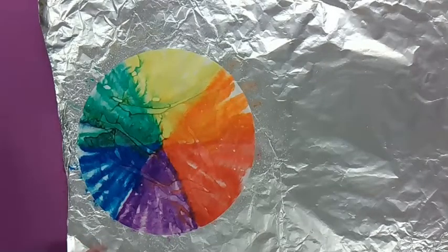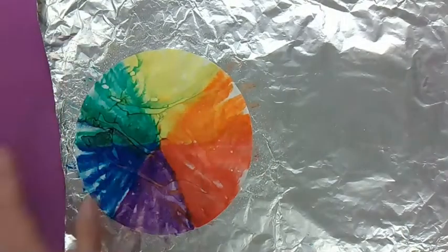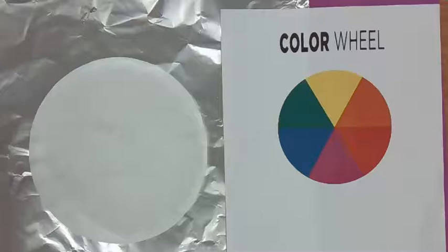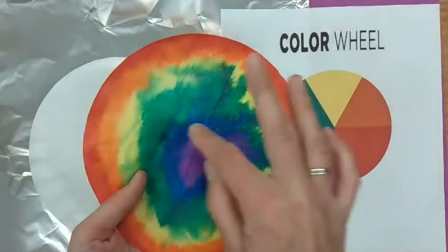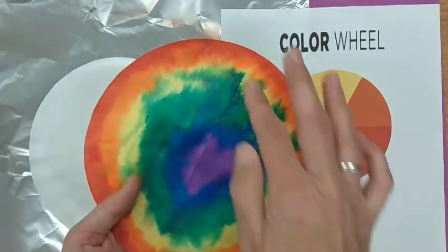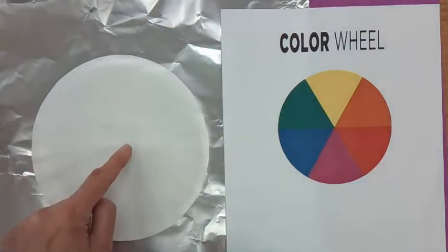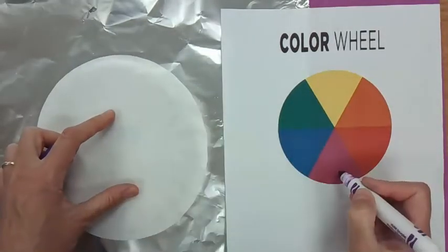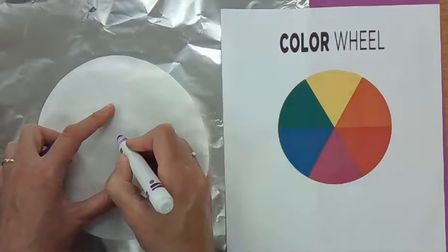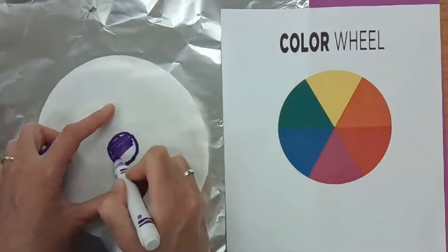Then we're going to do the next one. If you'd like to do it, get ready with the same materials — another piece of aluminum foil and a new coffee filter. So the next one we're going to do is the rainbow colors in a circular pattern. Find the center — you can find it with your finger. Get your purple. We're going to start with purple in the middle, so we're actually starting at the bottom of the color wheel this time. And then we're going to color that in.